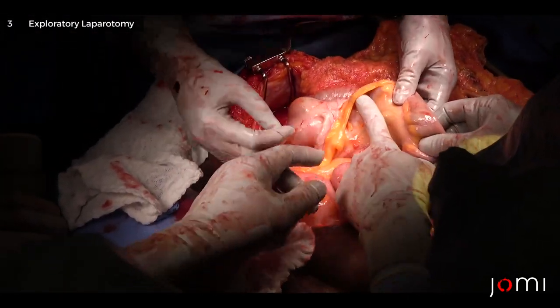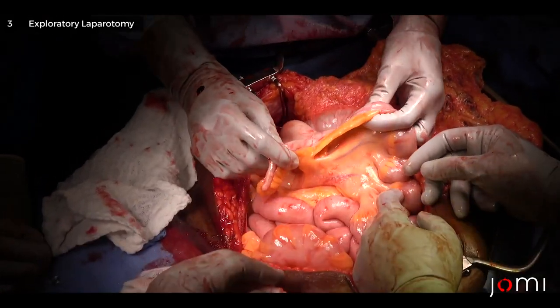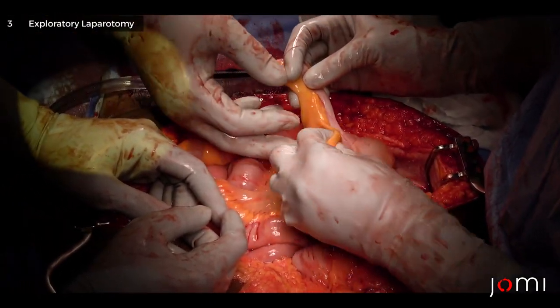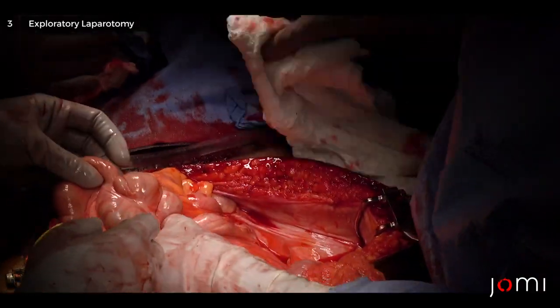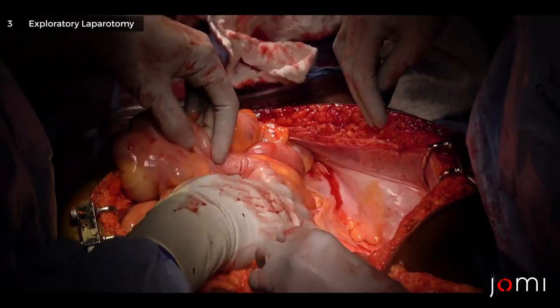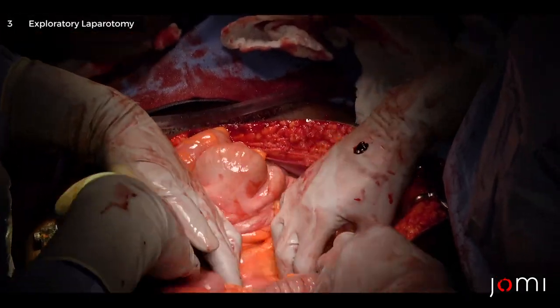Now with the terminal ileum — what are we going to find here? The appendix — the appendix is there. A fat pad — the fold of Treves (T-R-E-V-E-S). Now we're going to sweep up the ascending colon.